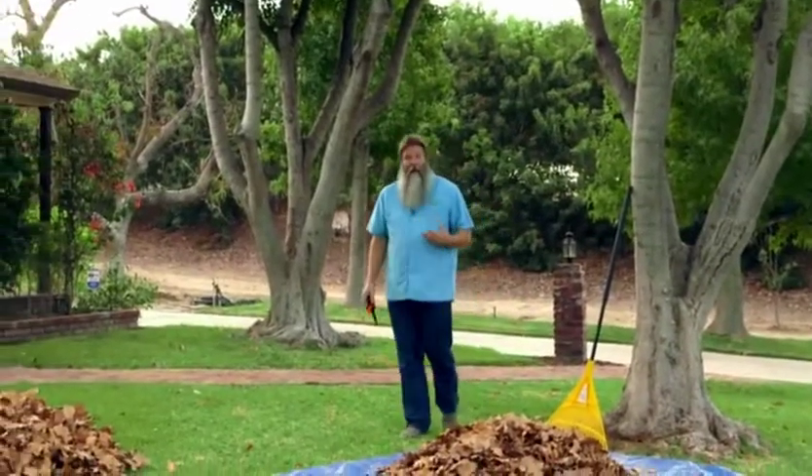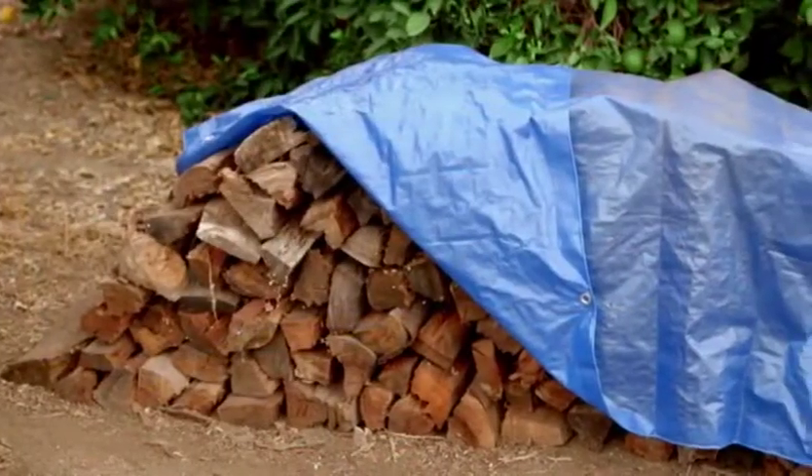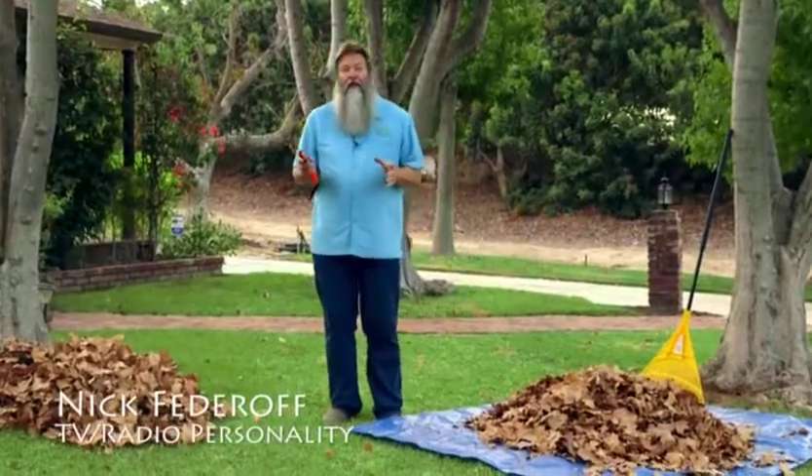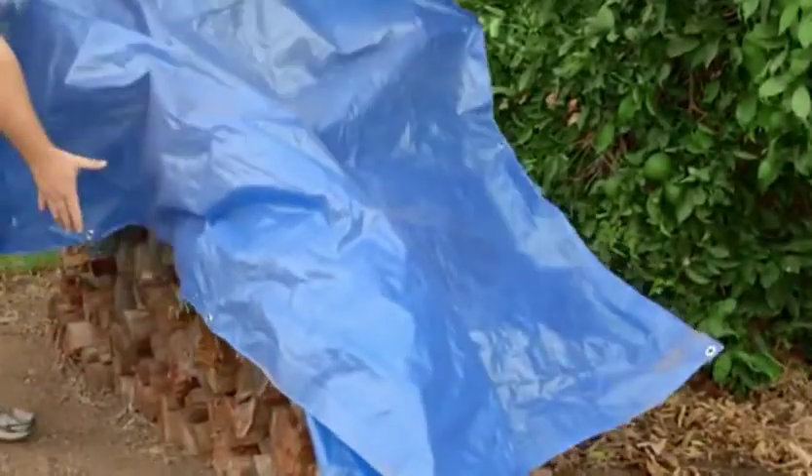Chances are you, like me, have a tarp that's covering patio furniture, a wood pile, or it's used for hauling yard debris. In every situation, that tarp has a tendency to flop around and it's difficult to handle when it gets wet or too heavy to pull.